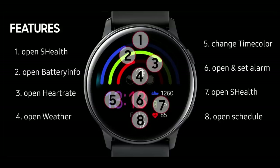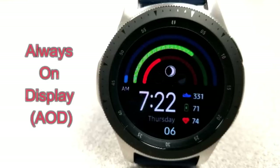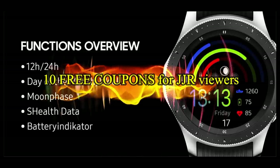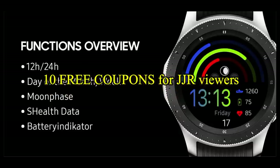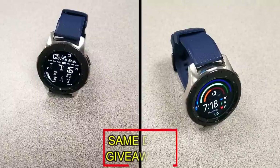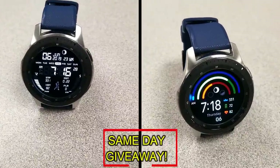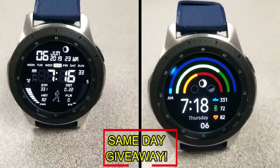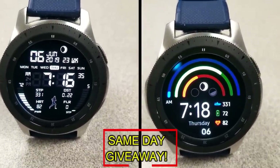If you want more information on the watch faces reviewed today, do a search in the Galaxy App Store under the name of these faces. Full details including direct links are in the video description. I'm also giving away free coupons to random lucky viewers that comment below — I'll leave a reply under the winners' comments to let them know how they can get a coupon. Good luck to everyone!